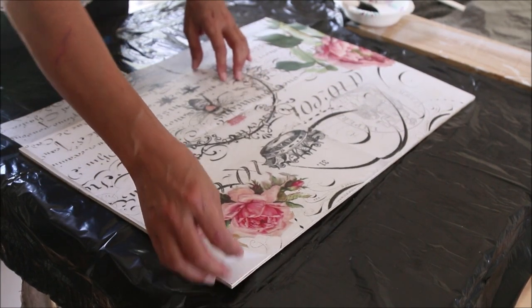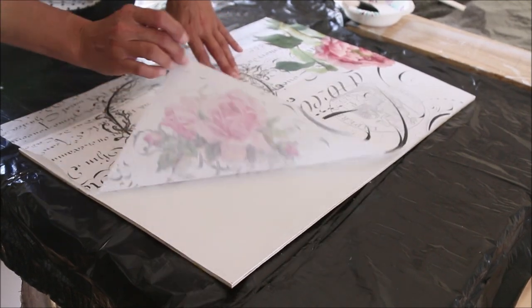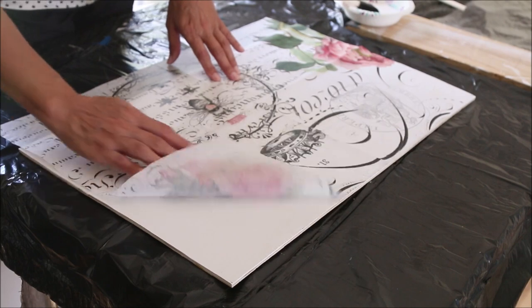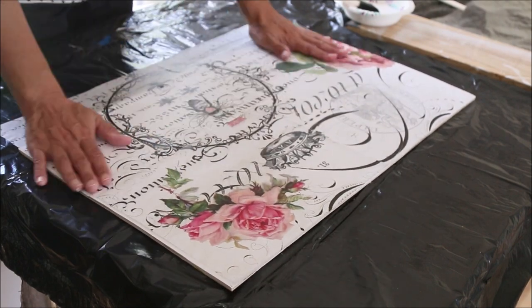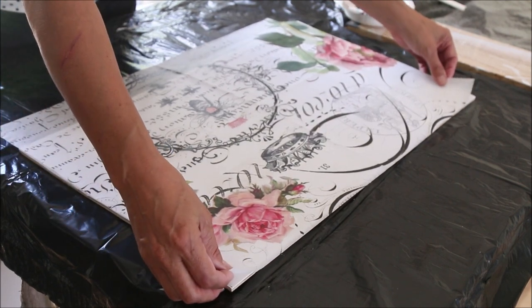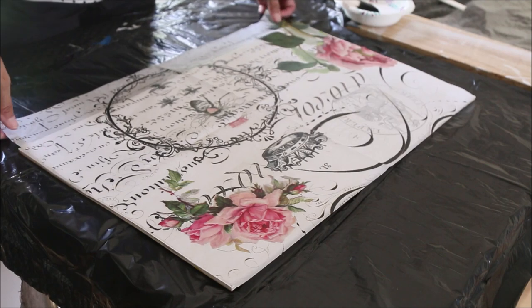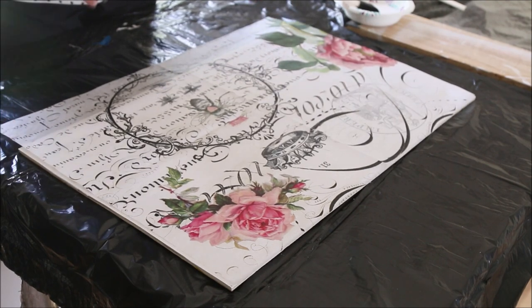I want you to remember that tissue paper has a right side and a wrong side — the wrong side is very light and the right side is much brighter, you can see the print a lot better. I want to make sure that I am getting what I want on my picture on my wood.